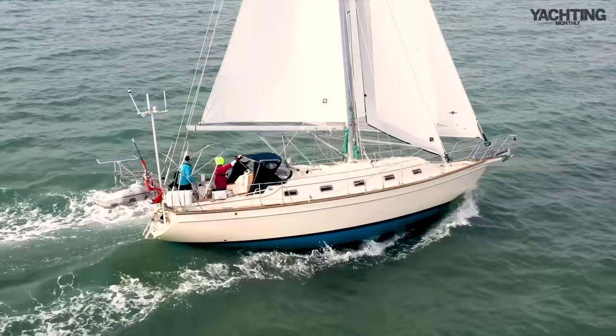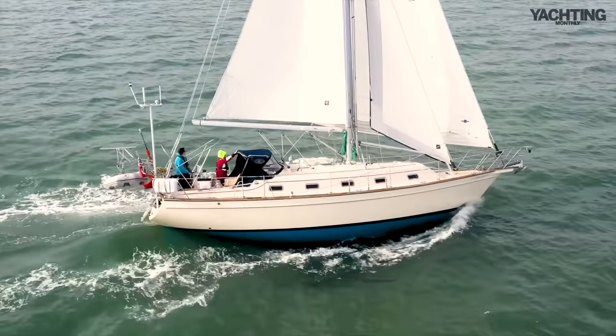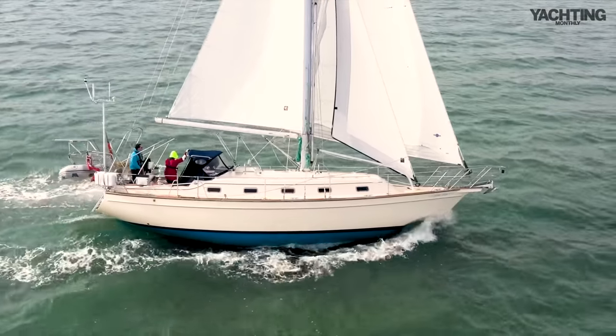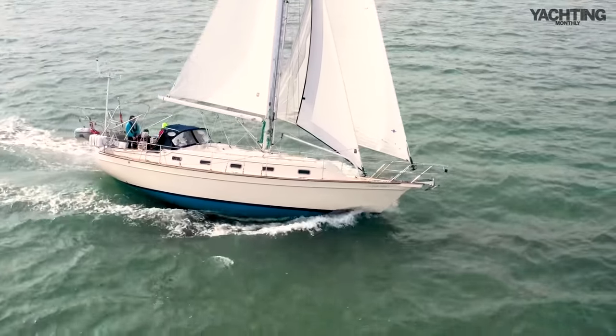She's not going to be an around-the-cans boat. But as soon as you crack off onto a close reach or a beam reach, she really starts to get going pretty well — up to 6.5 knots, maybe 7, and she just keeps on going. She's got that weight and that nice deep-V shape and enough oomph to get through a bit of choppy sea state. So she's a good passage-making boat, especially for trade wind routes.